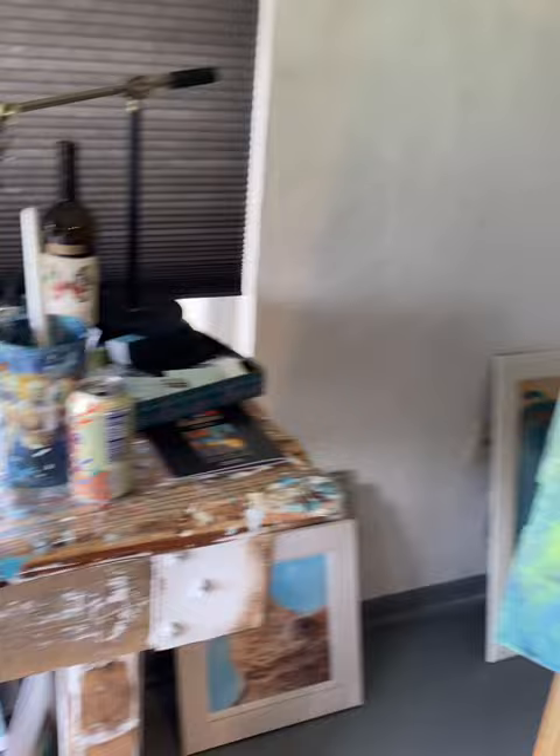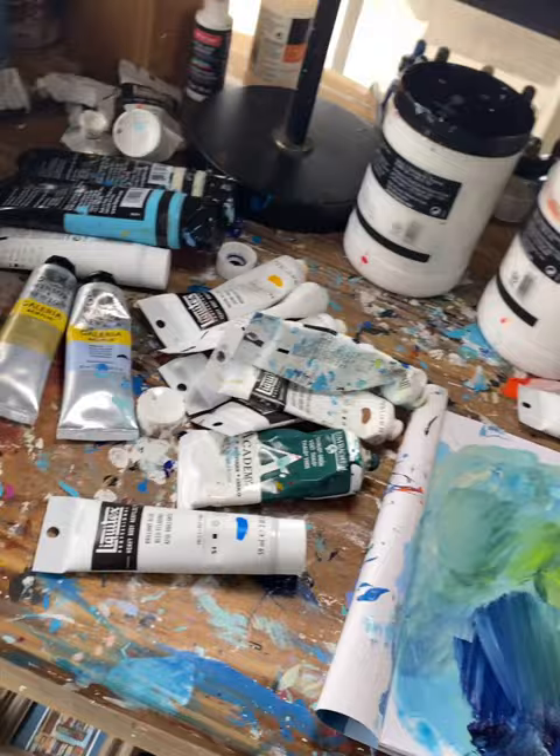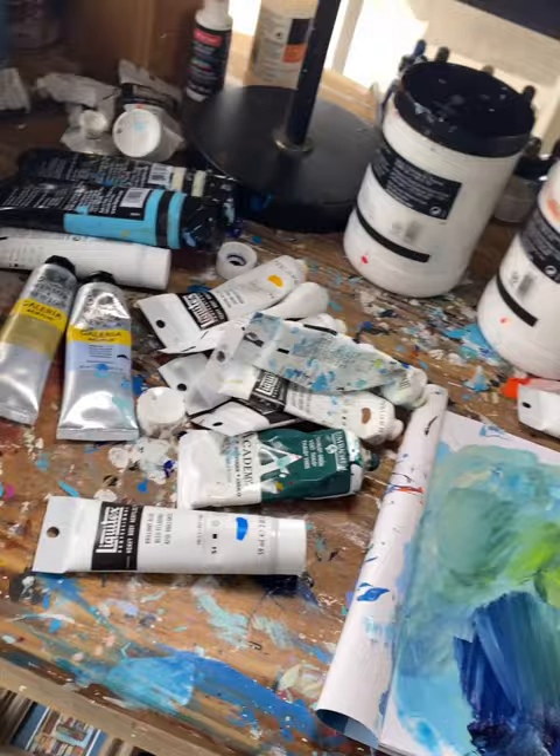This is where I do my stuff — this is my office, my desk. I like to use the removable paper palette paper, and then all my colors I've been using today. At the end of every day I clear it, because I think it's nice to start each day afresh and not have messiness.